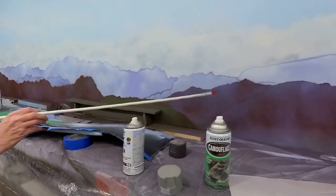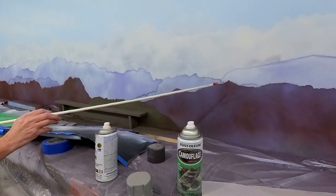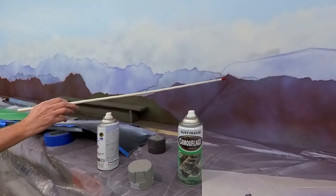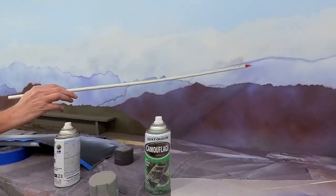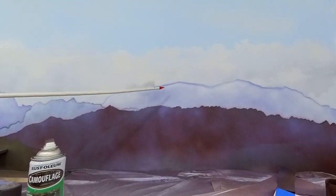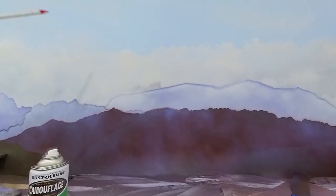I did the same thing with this range of mountains too. I did not put the layer of primer light gray first — I went right with the brown, so I ended up getting this little bleed. You can even see it up here. I just got ahead of myself and should have done the light gray or white layer first before I did that, and this would have actually disappeared.